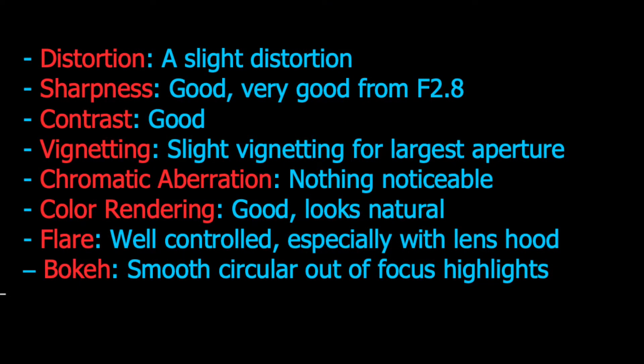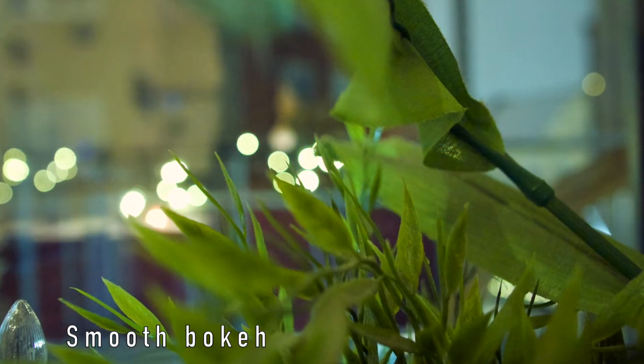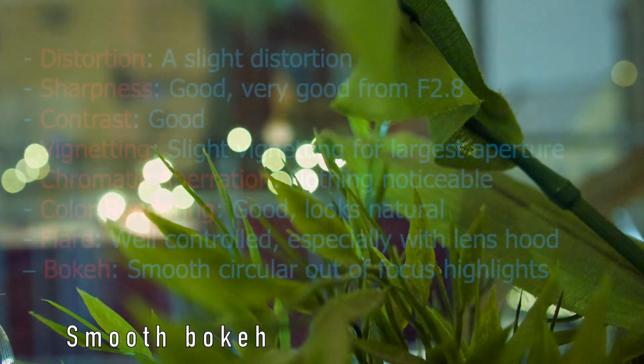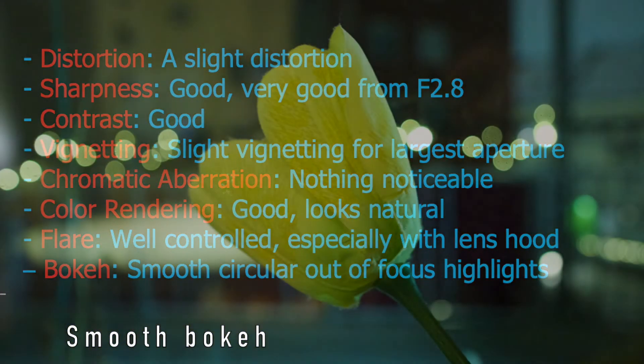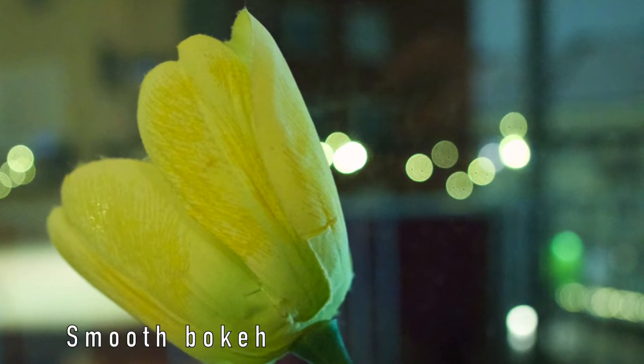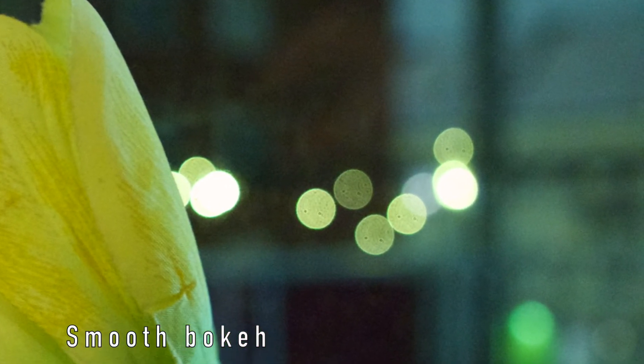In general, subject isolation is a bit harder to achieve at this short focal length. At f2.0 the background can be blurred out to some extent, especially if the subject is close to the camera. The out-of-focus lights and highlights appear as circles, and the bokeh is smooth and looks good in those situations.